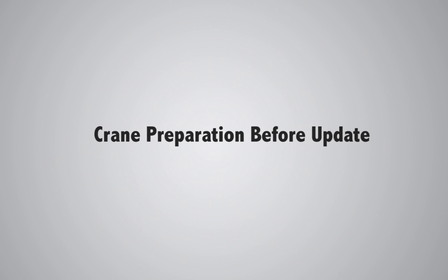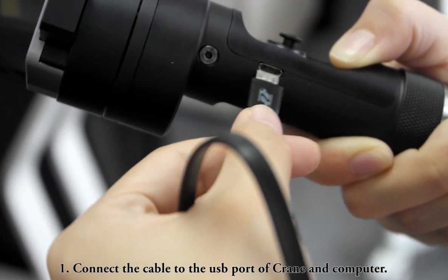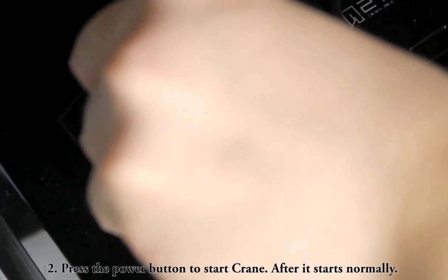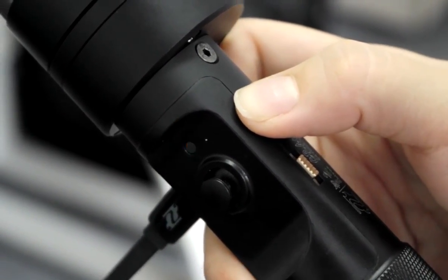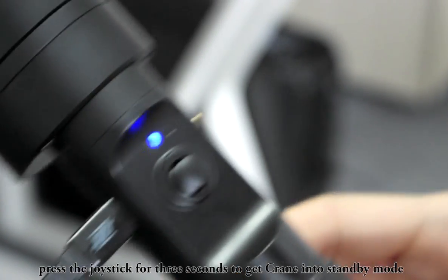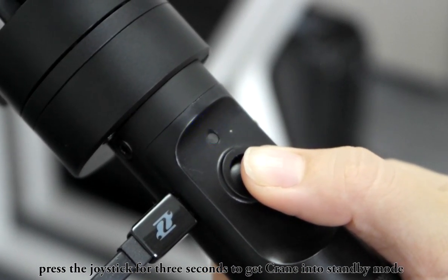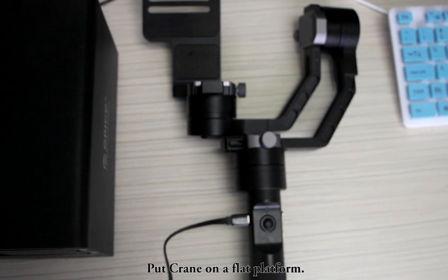Crane preparation before update. Step 1: Connect the cable to the USB port of Crane and your computer. Step 2: Press the power button to start Crane. After it starts normally, press the joystick for 3 seconds to put Crane into standby mode. Then place Crane on a flat platform.